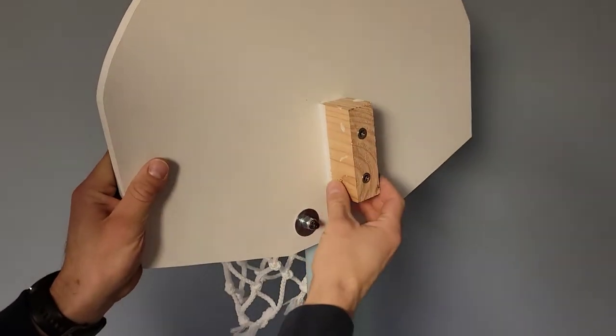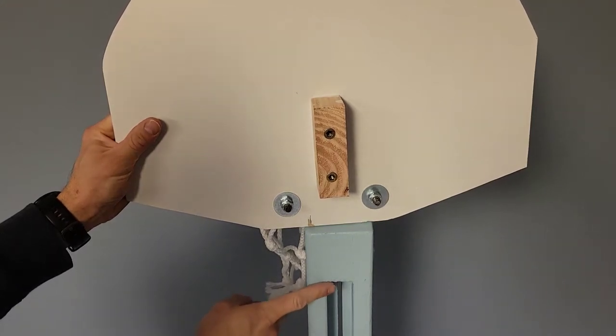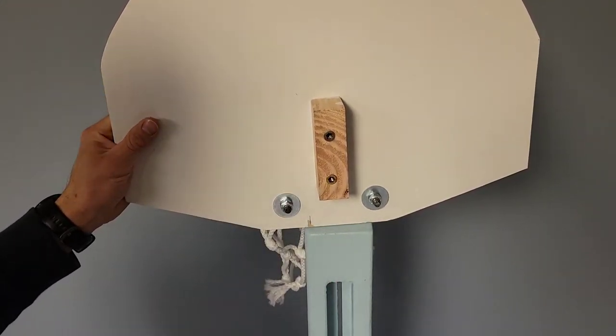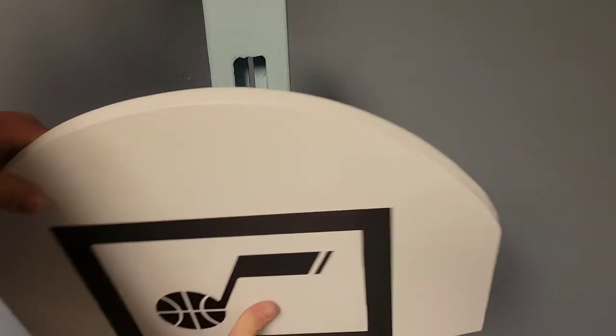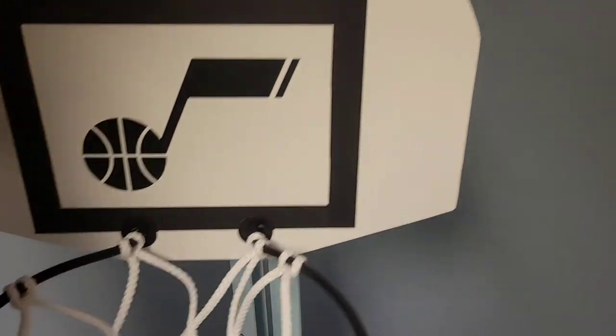This is just a piece of 2x6 that we cut down to fit into this groove that we routed into the post, that's just got a couple of threads in it for our bolts which secure the backboard to it. I used the router to cut this groove so that this piece of the 2x6 will fit into it and allow the backboard to slide up and down. It goes from about as high as four feet all the way down to about 24 inches.